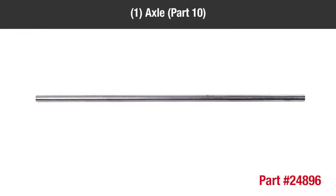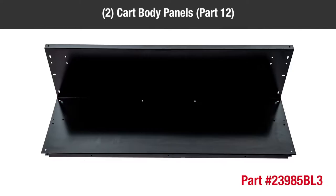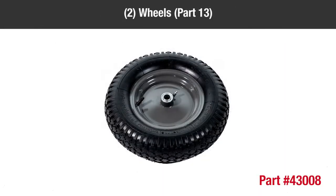One axle, part 10; one drawbar tongue, part 11; two cart body panels, part 12; two wheels, part 13.